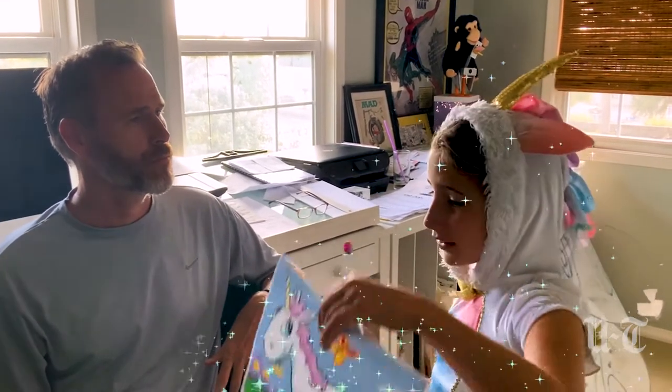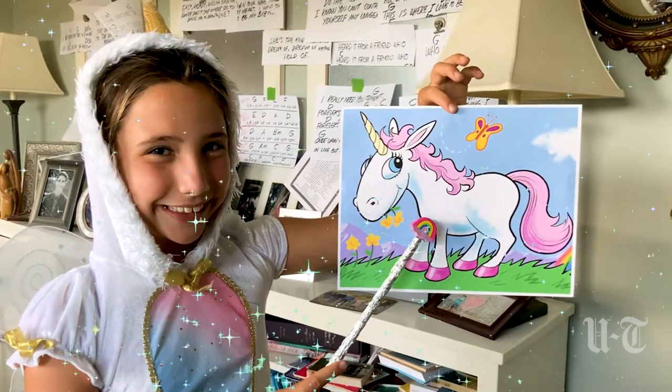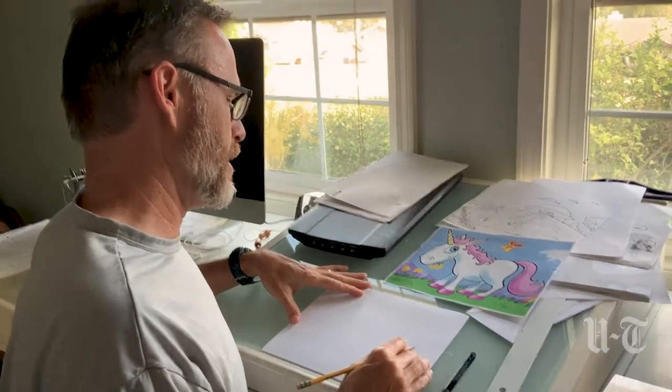I need something to draw for this episode. I have a perfect subject — my pet unicorn Daryl. Hmm, a unicorn. That's actually a good idea. Alright, so we're going to try drawing Daryl the Unicorn. Thank you, Unicorn Fairy, for this great idea.